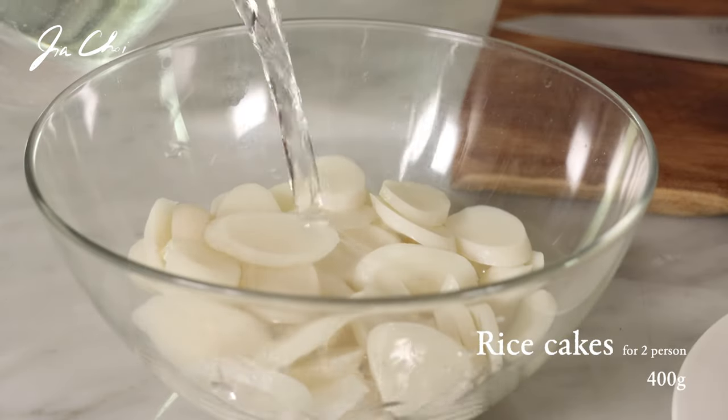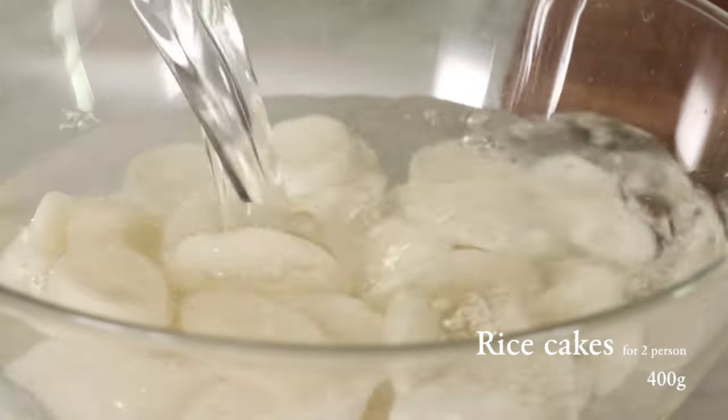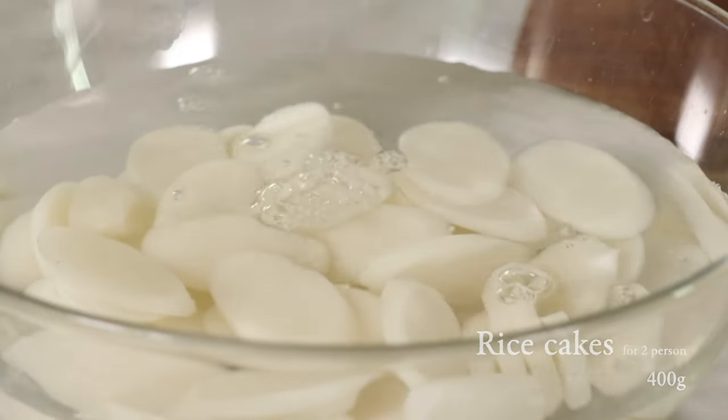If you're using packaged rice cakes, submerge them in water. This will make cooking faster later. Set aside.